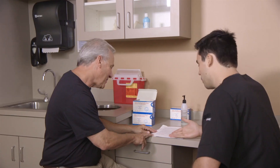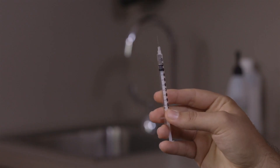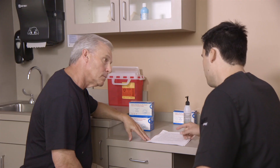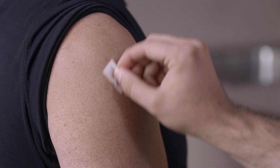This second demonstration is for a subcutaneous injection. Similar to the intramuscular injection, prepare the syringe for the injection consistent with your company or APHA's procedural guidelines. Following the preparation, review the injection procedure with your patient. Prepare the injection with an alcohol wipe.